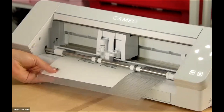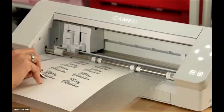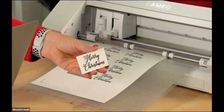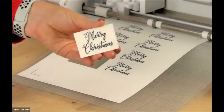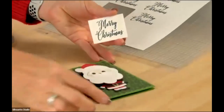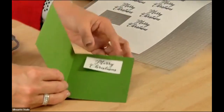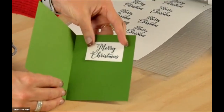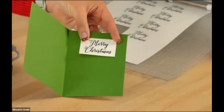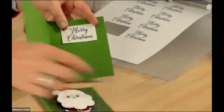We have a perfect cut! I'll pull one off so you can see — a perfect little 'Merry Christmas.' Let's see what that looks like inside the card: here's our cute little card and you could just glue that right inside to make a little Merry Christmas sentiment. Look how fun that is!